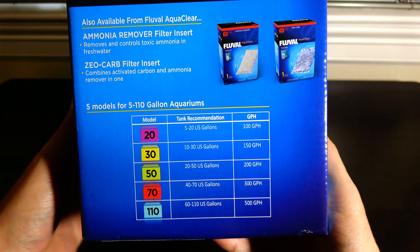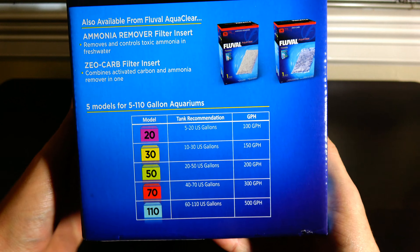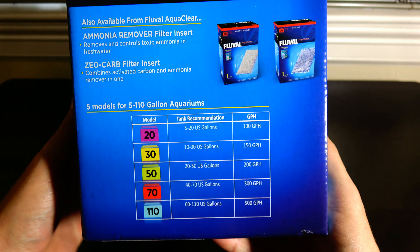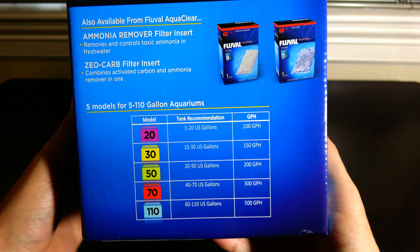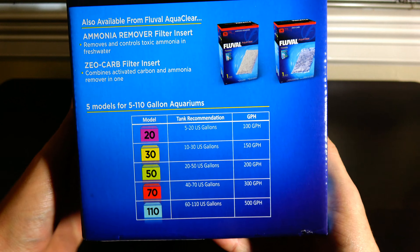As I mentioned, it comes with activated carbon, which is pretty cool. But for me, I'm actually not going to use this. I'll hang on to it in case I ever need to medicate my tank or need it in the future. It comes in a little baggy so it's not going to spill out everywhere.